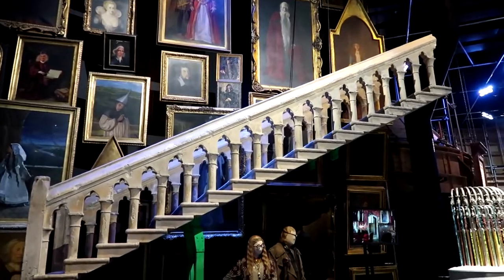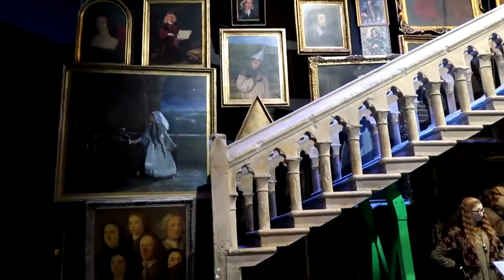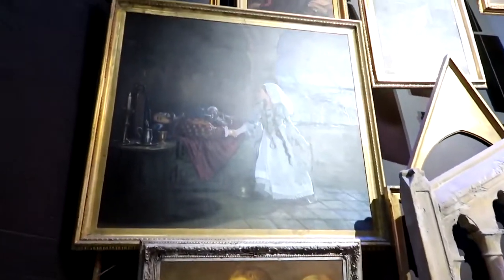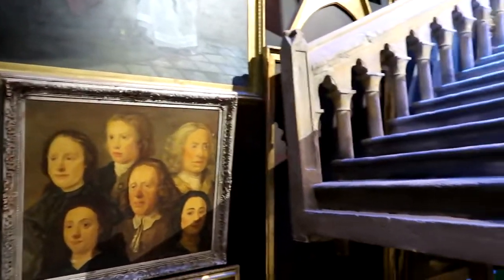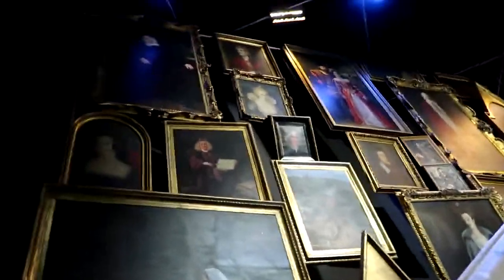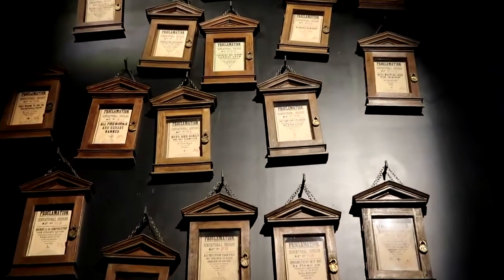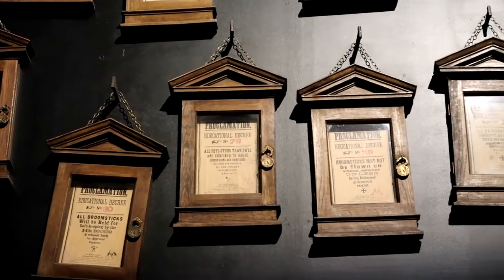Here is the moving staircase and the moving paintings. Going around, the artwork here is amazing - there's a bit of glare but there's another view of the moving staircase. Looks amazing. And here are the proclamations - let me see if I can zoom in on those.